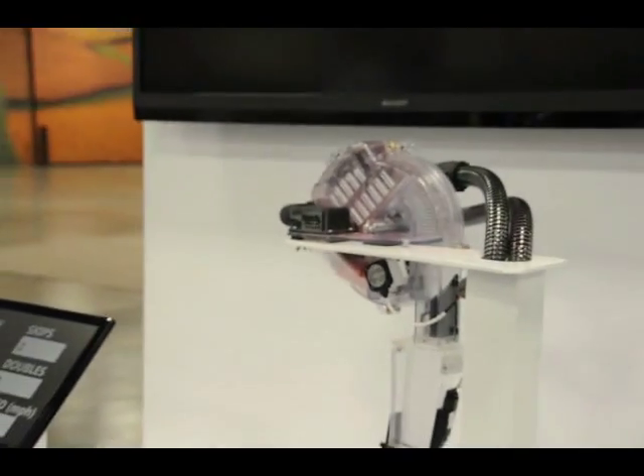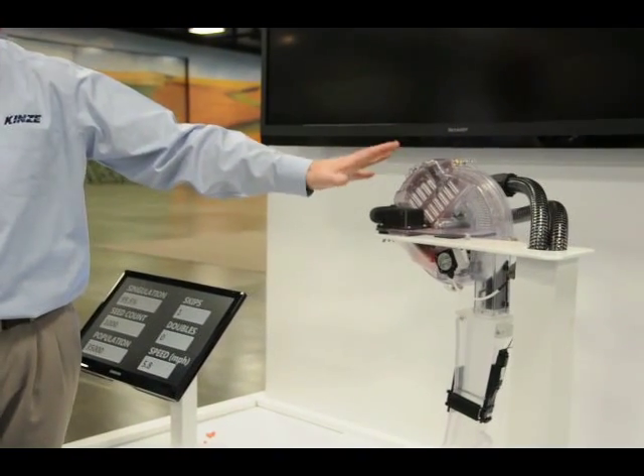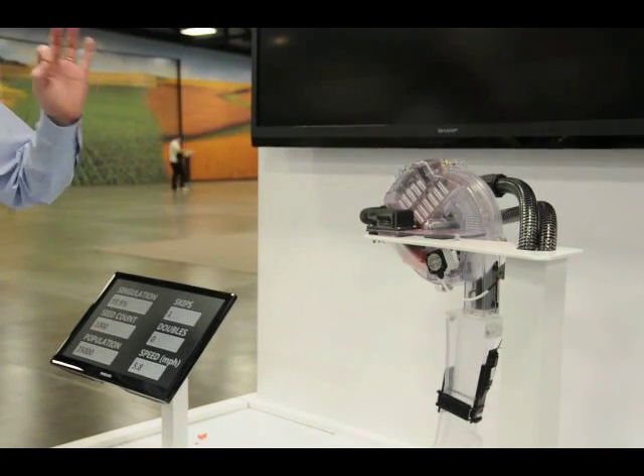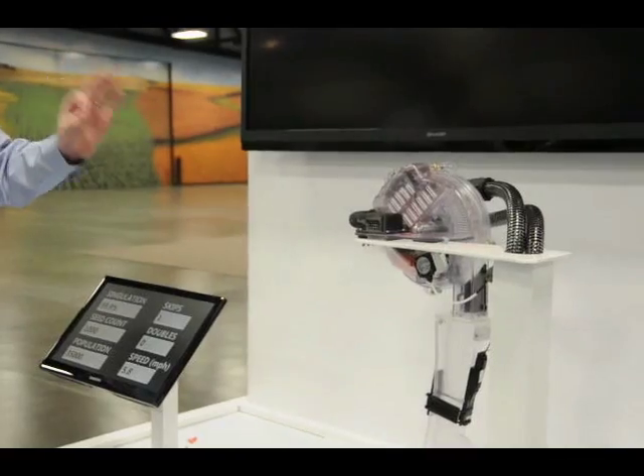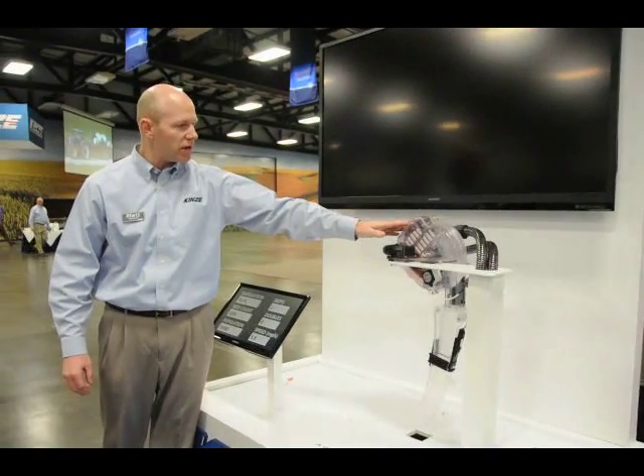This gives a lot of opportunity for that seed to get loaded onto each and every seed cell, which eliminates skips. Then as the seed comes around, we've come out with a brand new singulator. First we made sure each and every seed cell was loaded to eliminate skips — now we have to make sure we eliminate doubles.